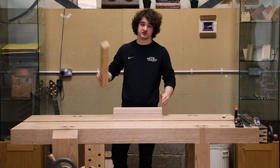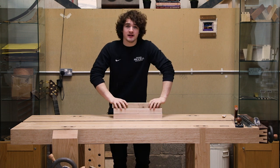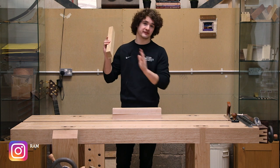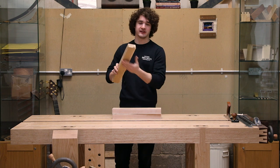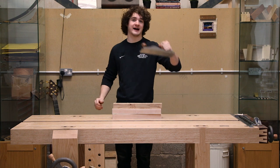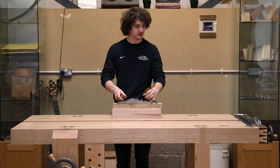Hello everyone. In this video we're going to be establishing a face side and a face edge on all three bits of timber. Planing a flat face and a square edge is obviously very easy on a planer or jointer — you just run it over the bed a few times, stick the flat face up against the fence, run that through, and you've got a face side and face edge. Unfortunately it's not quite as simple with a hand plane; there is a little bit of a knack to it, so I'm going to show you how to do that in this episode.